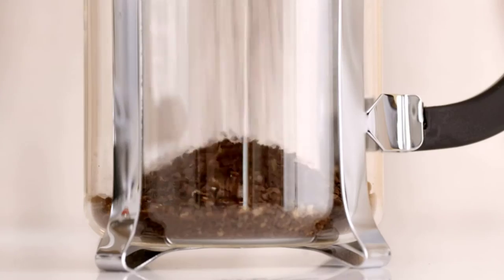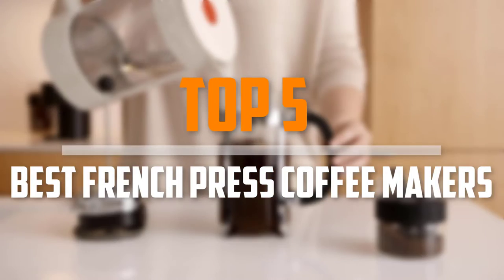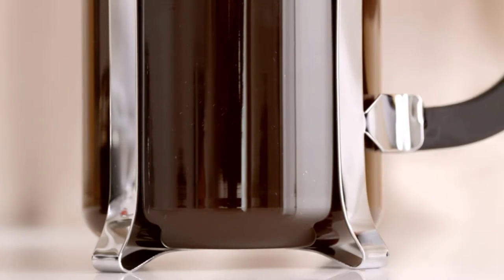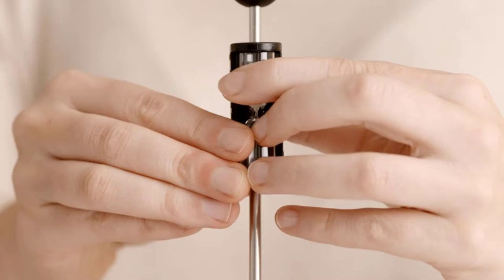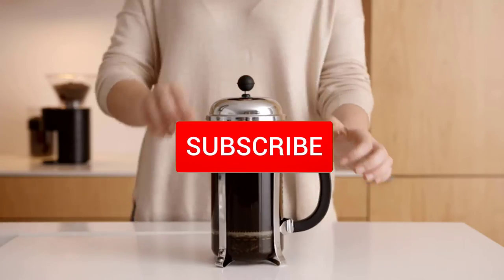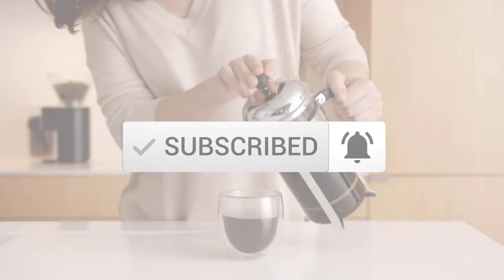Are you looking for the best French press coffee makers in your budget? In today's video we break down the top 5 best French press coffee makers. I made this list based on their price, quality, durability and more. To find out more information about these products, you can check out the description below and also make sure you subscribe for more reviews.